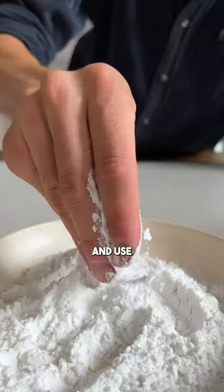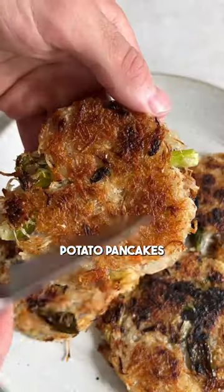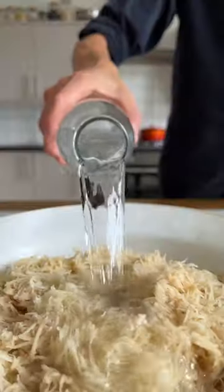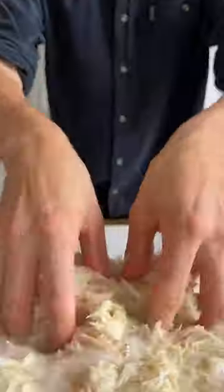Here's how you can make your own potato starch and use the leftovers for the crispiest potato pancakes. Potato starch, just like cornstarch, is commonly used to thicken sauces or make food crispy. But did you know that you can easily make it yourself?